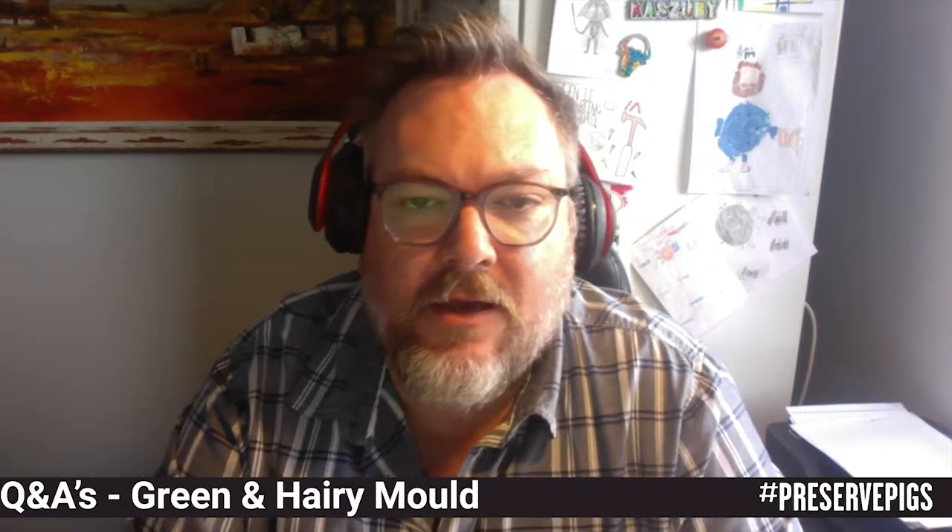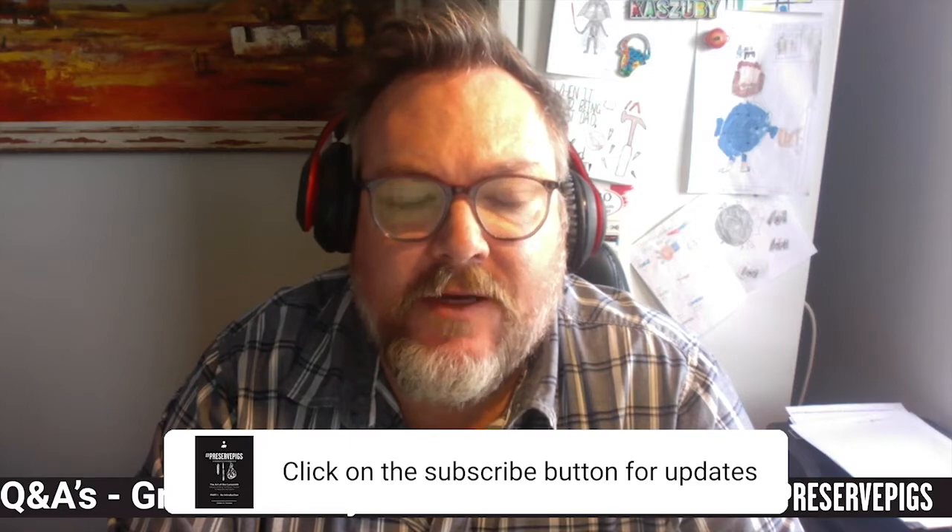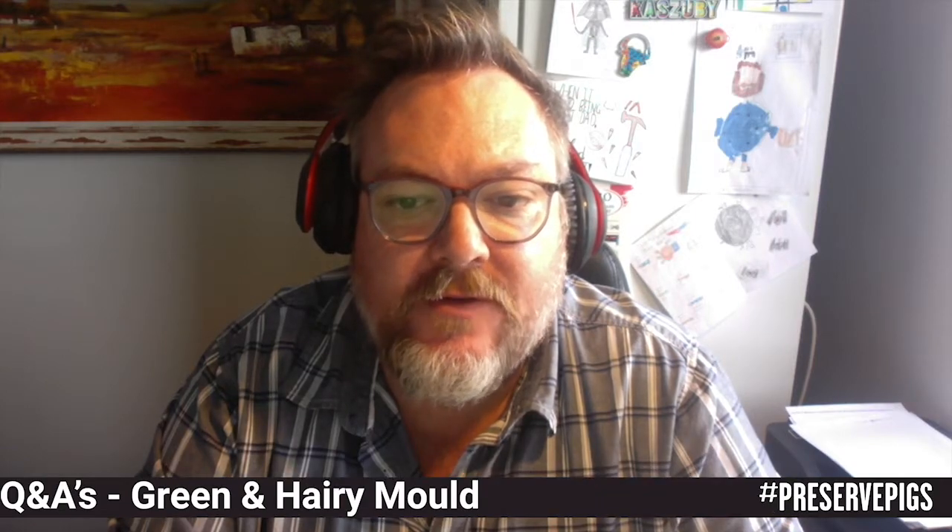Hi everybody, Gil Ferreira here again from PreservePigs. In today's Q&A I'm going to answer a question that was posted on one of the Facebook forums by a chap called Trevor Soderberg.